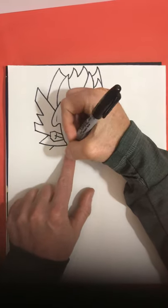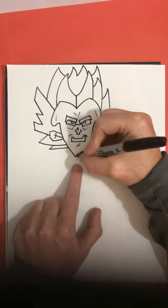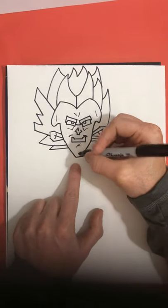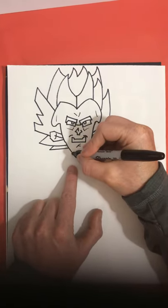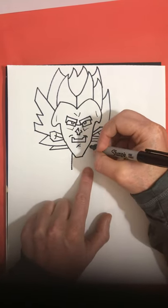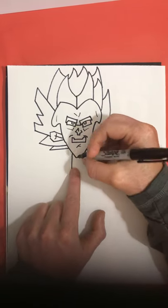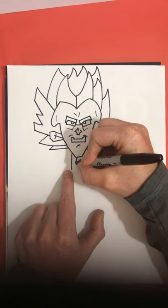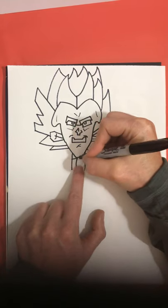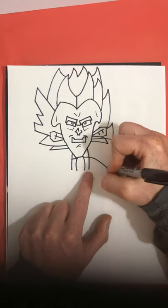Another line going out, same thing, back into the face like that. Now for the body — we're going to start with a neckline going down to about there, then same thing on the other side, another neckline going down to here. Then another line down to about there, another line going down to here, making a line across, another line across here.